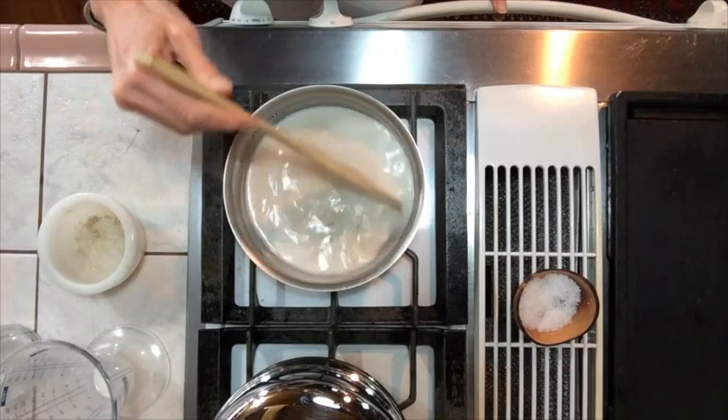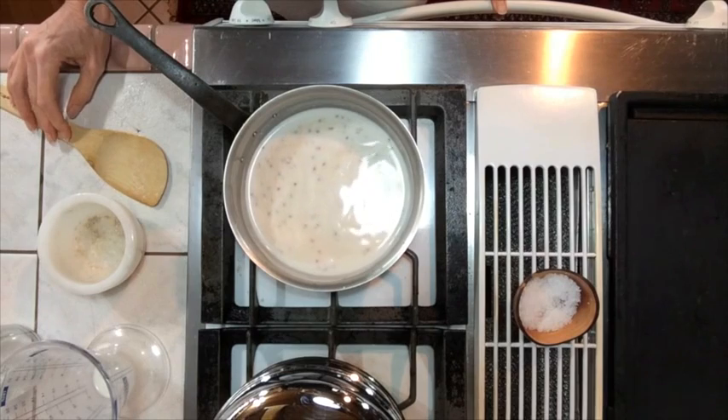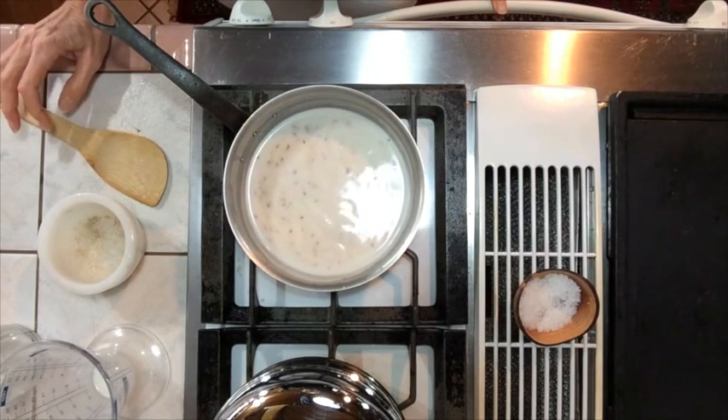Bring your quinoa up to a boil and then immediately cut the flame. You want a nice slow simmer, and you'll simmer it for about 15 minutes.